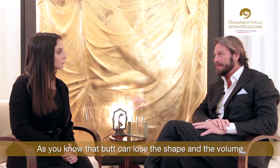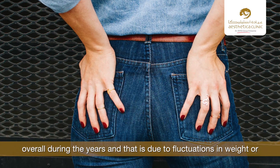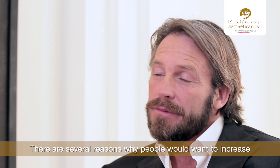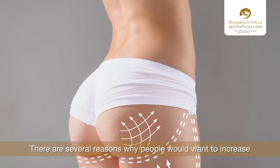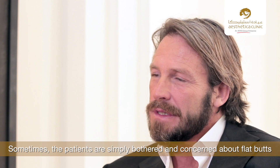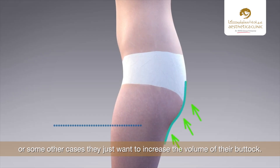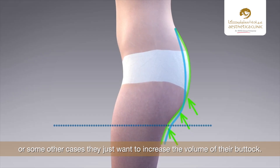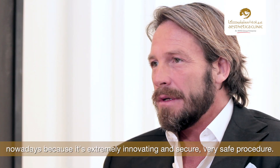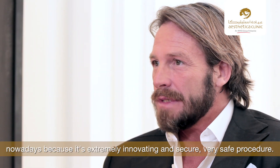The buttocks can lose shape and volume over the years due to fluctuations in weight, pregnancies, or simply the normal aging process. There are several reasons why people would want to increase the shape and volume of their backside — sometimes patients are bothered by a flat butt, but in other cases they simply want to increase the volume. Buttock augmentation with fat transfer is the best choice nowadays because it is extremely innovative and a very safe procedure.